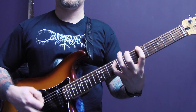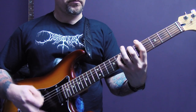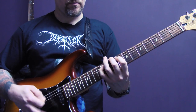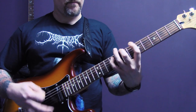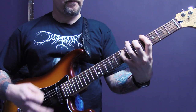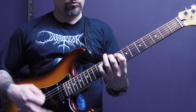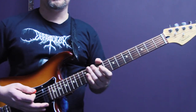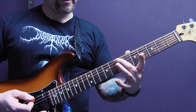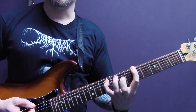Then we have this riff. Again, we're tremolo picking on the bottom two strings, and we're playing a power chord here on the seventh fret, but we're using the middle finger and the little finger because the first finger is going to come back onto five here.